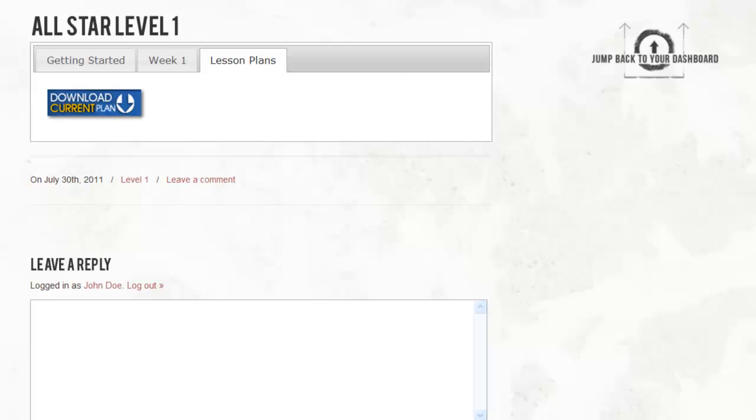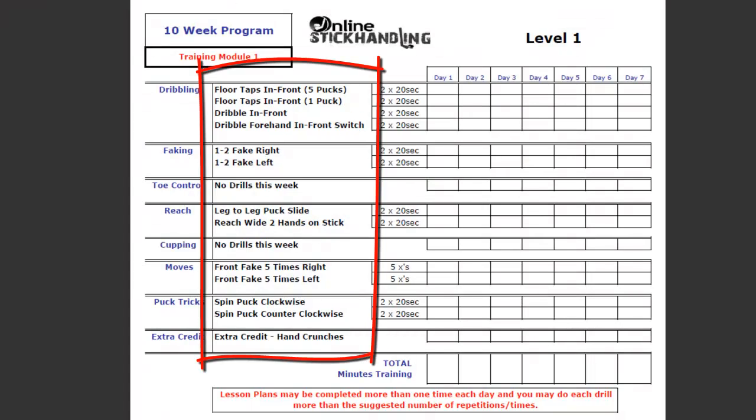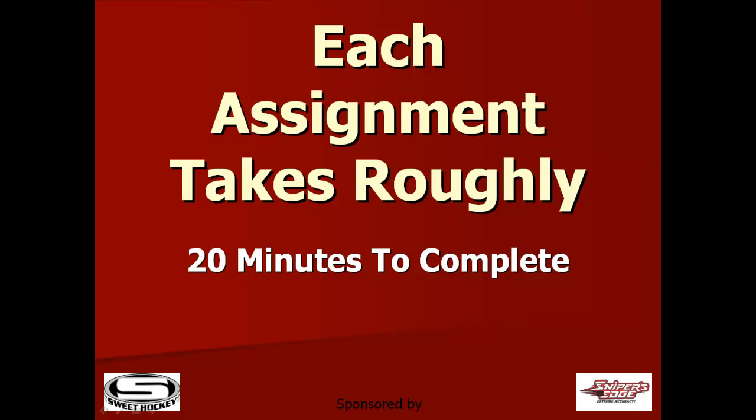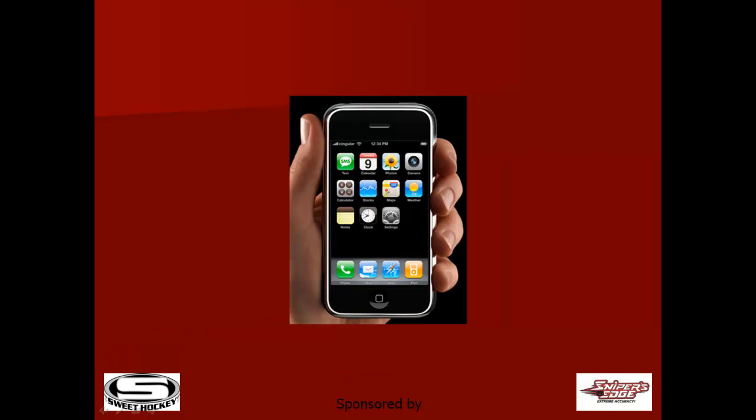Now let's go look at the videos. Click on Week 1. You see all the thumbnail videos on the right hand side — match up with all the drills on your assignment. Watch each video and then get out in your garage or basement and start practicing. The following week, your new homework assignment will become available right up here. Each assignment takes roughly 20 minutes to complete, and we recommend you do each one three to four times. All content can be accessed from most handheld devices.